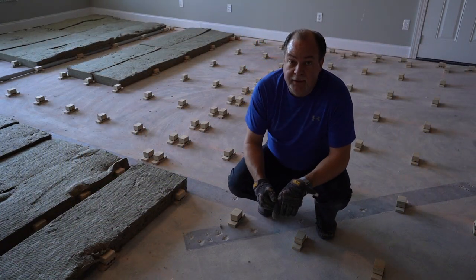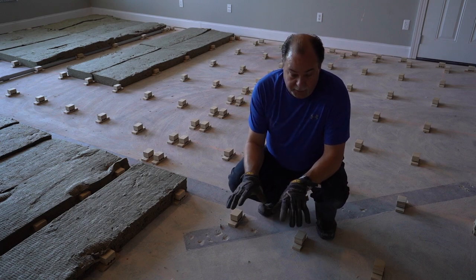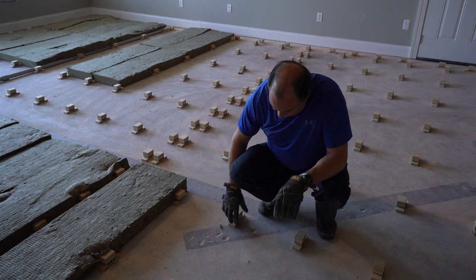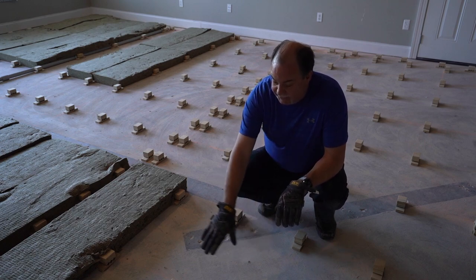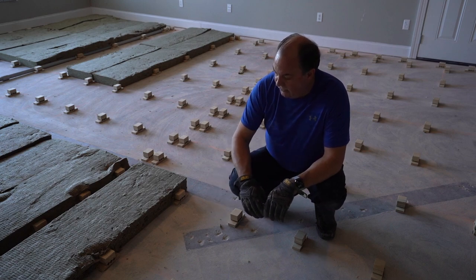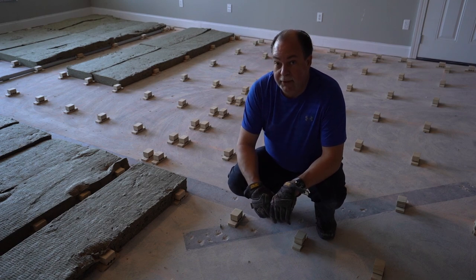Good morning guys, this is day two of our floating floor project here at Arch Audio. Yesterday we got the iso rafts gridded and we glued them down with liquid glue. They are on 16-inch centers this way and 24-inch centers this way, and that really works well with the insulation that we put between them.